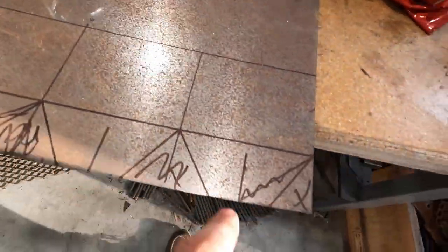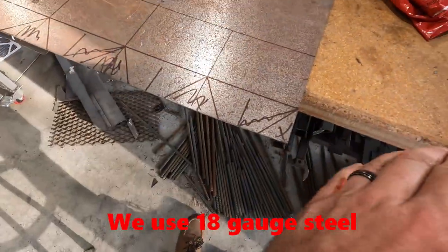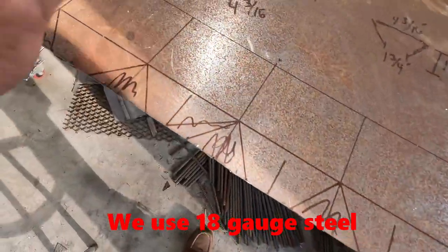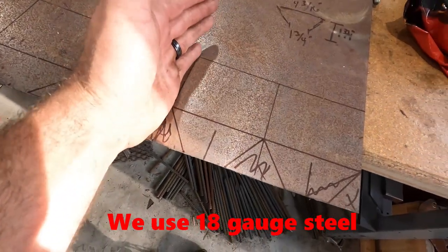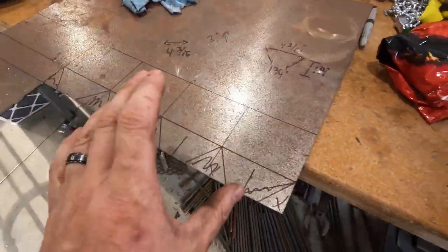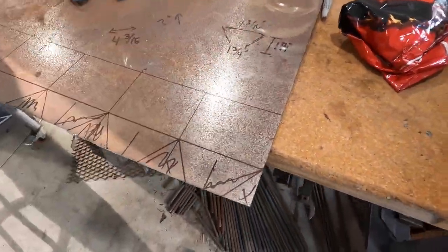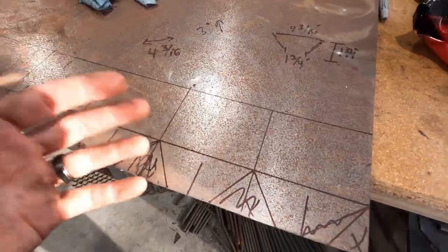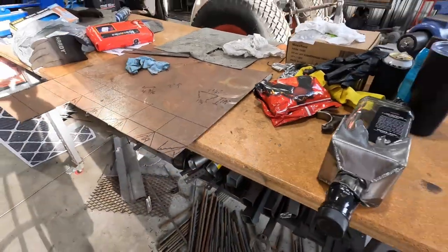I sketched them out here and then went ahead and drew it out in four equal sides, put it on our 3-in-1 bend machine and bent it all up. I do it in two pieces and make two weld seams, because it's really hard to bend this thing into a four-sided figure on one break. So I'm going to get this all cut out, cut it in half, bend it into shape, and weld it up.